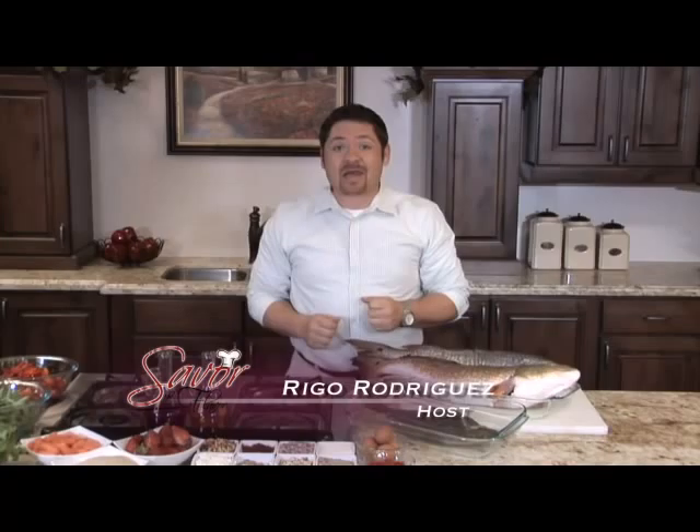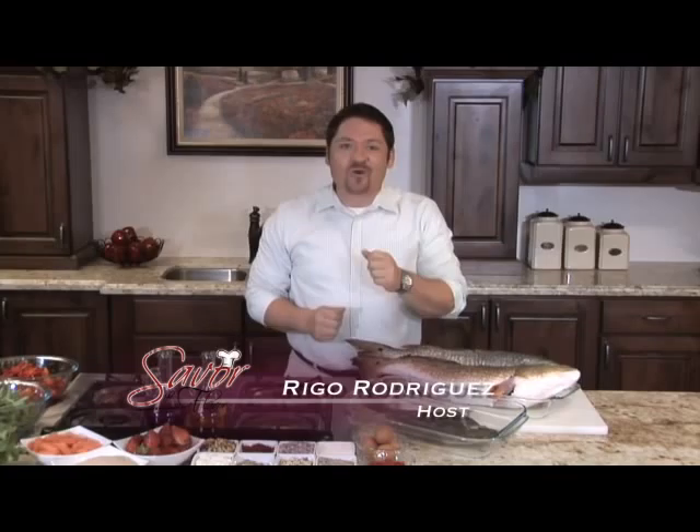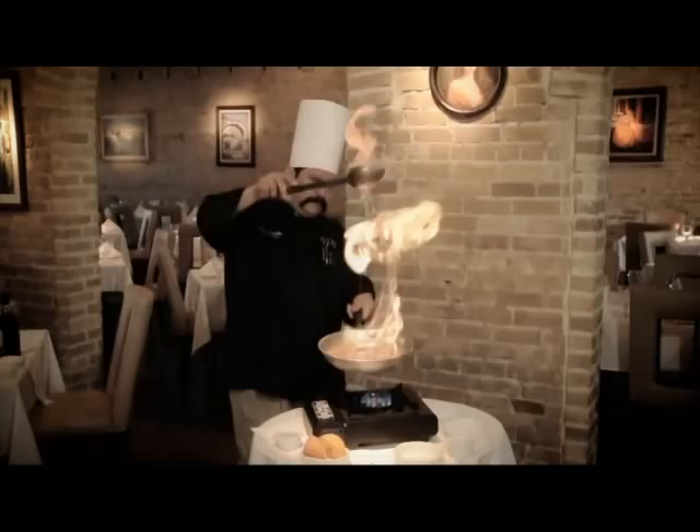Welcome to Savor the Flavor, the only cooking show in the RGV. On today's show, Larry Delgado from Housewine is going to show us a new twist on how to prepare and cook fresh fish. So don't go away because you're about to savor the flavor.